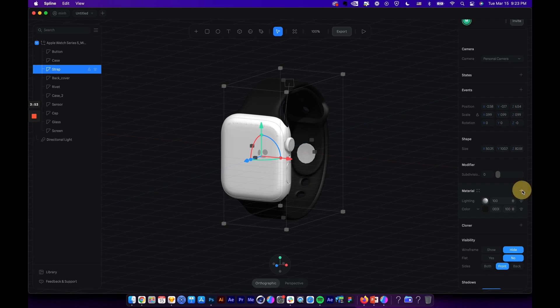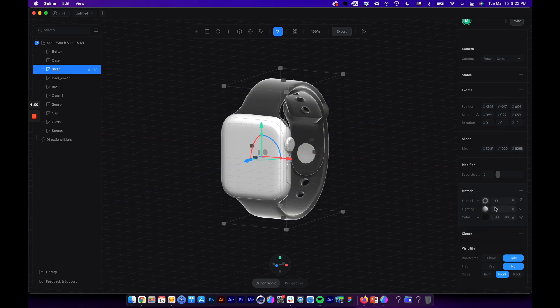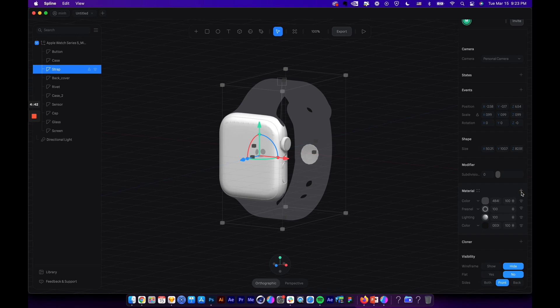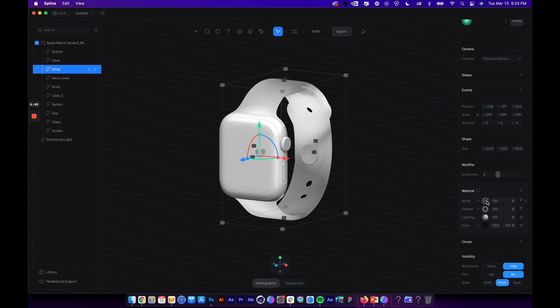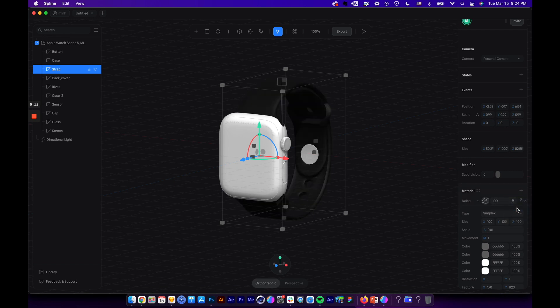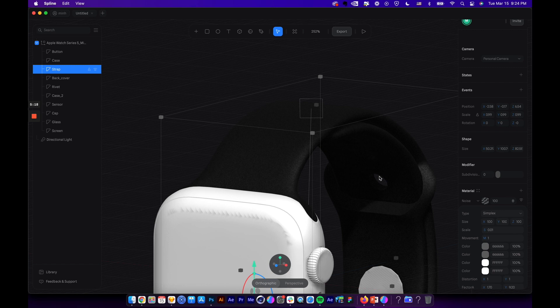Let's add another layer by clicking the plus icon. By default it gives you a color layer, but I want to switch it to a Fresnel layer. You can click here to open blending options — let's select Overlay, giving a subtle shading effect. Next I wanted to add some noise effect to this strap, so let's add a noise layer and reduce the scale to 0.001. Let's select the blending mode as Multiply, and now you can see a very subtle noise effect on the strap.